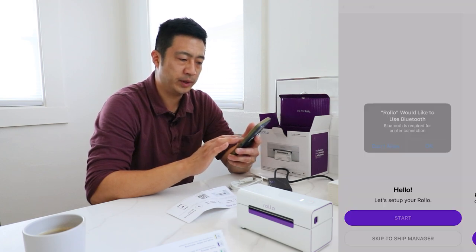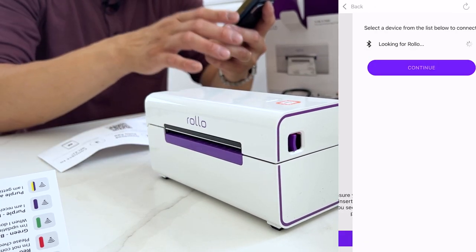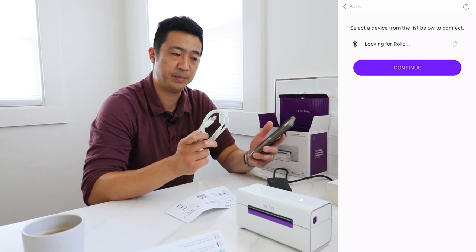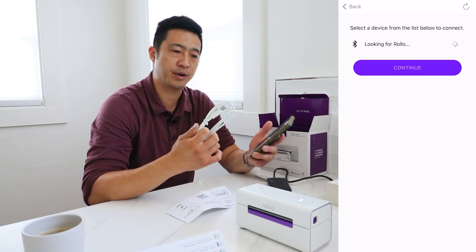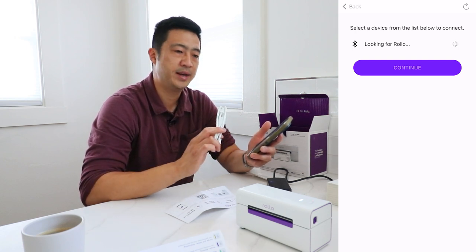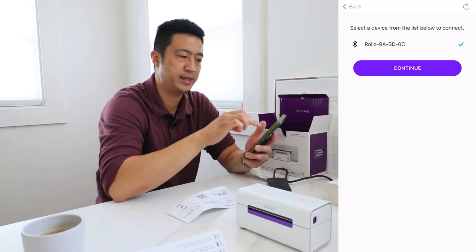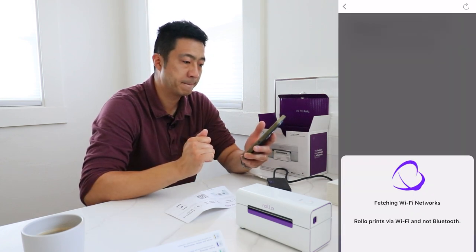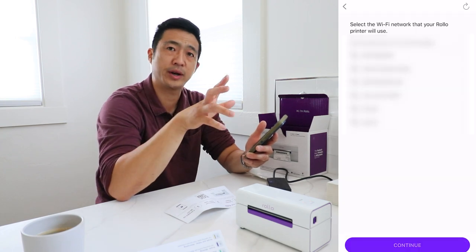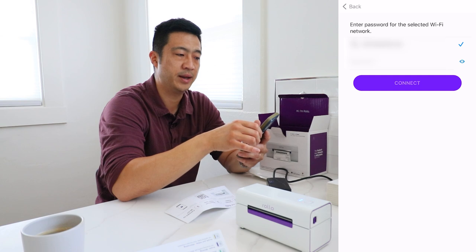Rollo would like to use Bluetooth, and it's asking me to turn the printer on. Once this wireless icon turns solid white, it's ready to pair. While it's searching, I want to point out that you can plug this into your computer using the wire and just click the 'Add Printer or Scanner' function to add it like a traditional printer. But right now we're setting it up for a phone or tablet, so you need to connect via Wi-Fi manually. The device has popped up — I'll click the Rollo device and pair. It's connecting now, and it says it's looking for the Wi-Fi network. The Rollo printer actually prints via Wi-Fi, not Bluetooth, so your phone and the printer both need to be on the same Wi-Fi network.